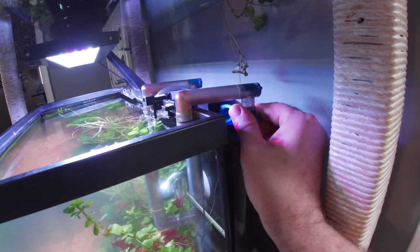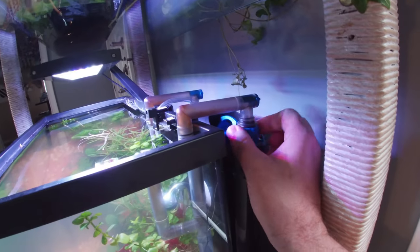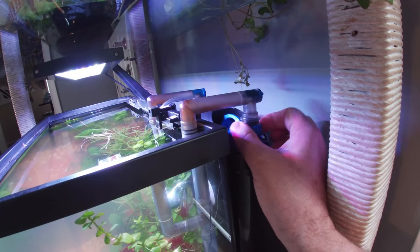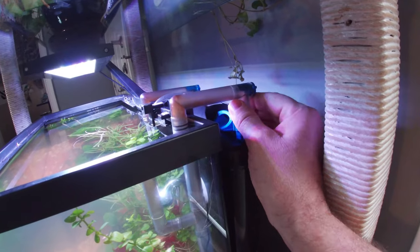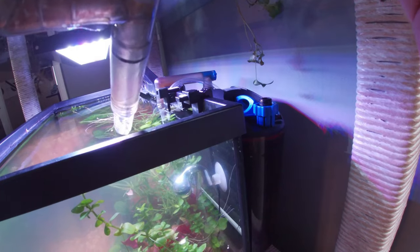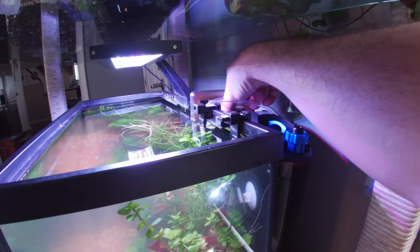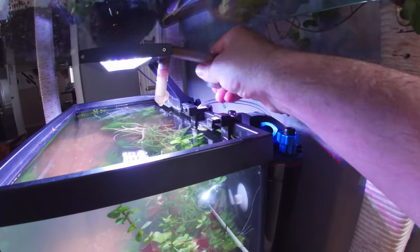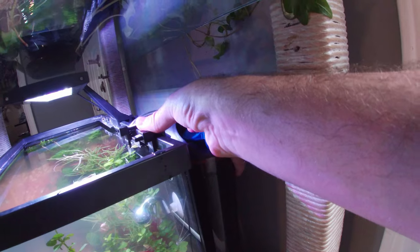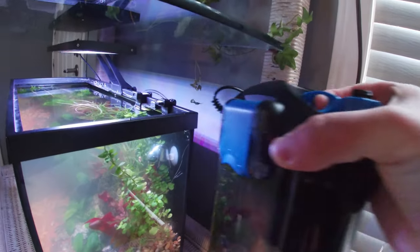I may be the only idiot who did not know this, but I have a glass shelf right above the filter and I always had to take the glass shelf off to get the filter out. Then I tried taking the inflow-outflow pipes off before removing the filter — and wouldn't you know it, removing those pipes means I don't have to lift the filter all the way up to clear the shelf. I can just pick it up off its bracket and slide it out.